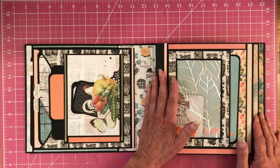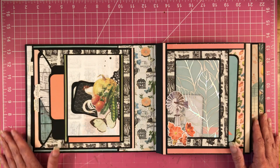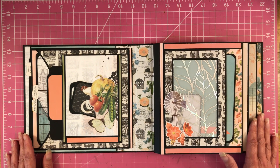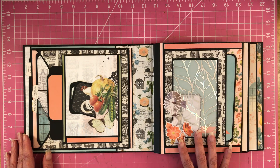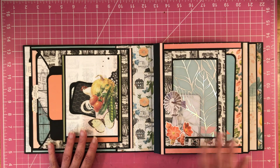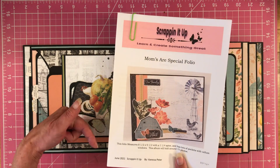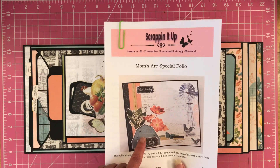When you open this up, you have your hinge. Everything's on this side and then we have a little bit on this side. I can't say enough about this paper — it is wonderful. If you want to purchase the tutorial, just go to my website, Scrappin' It Up. I will put the link down below to where you can go purchase this.